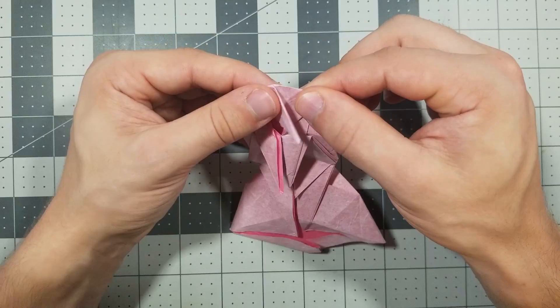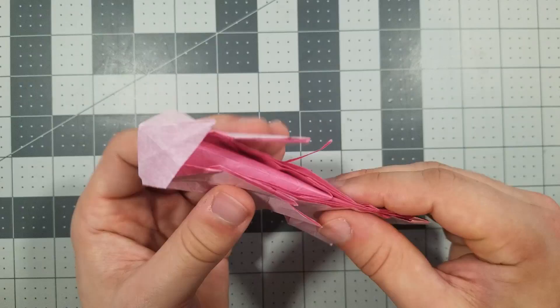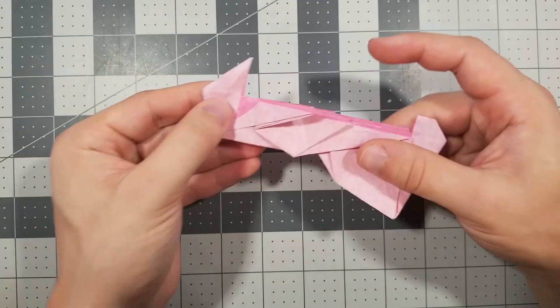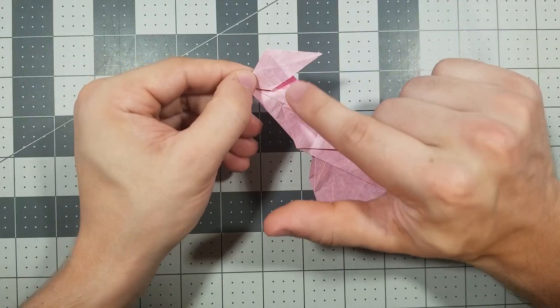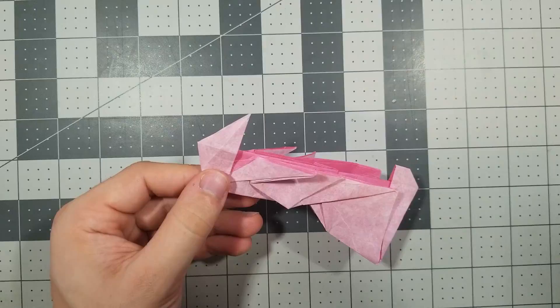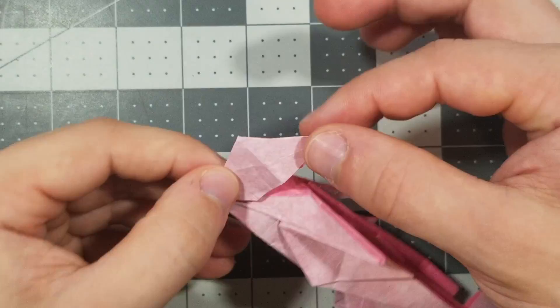Now we're going to fold in half like this. Step 71: now we're going to crimp. We're going to crimp the head using this crease and this crease. Hold on to it here, push the head down, and push it all the way down so the head is against the edge of the body. Now we're going to fold the ear up, fold both ears up on each side.